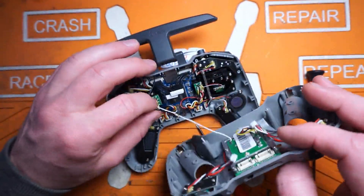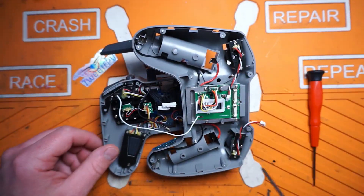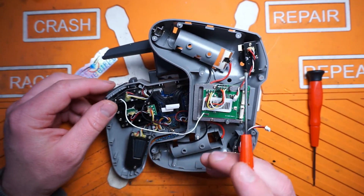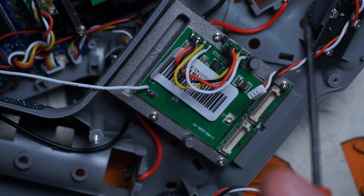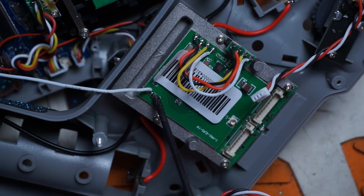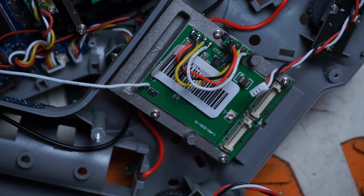Now, if you're inside of yours, you're going to see something a little bit different than there is on my radio, and that is this white wire. It is going to my right-hand momentary switch and to this little itty-bitty pad right here. This is the fix going forward that Jumper needs to do — it activates this boot button right here, which puts the ExpressLRS module into boot mode so you can flash firmware to it.